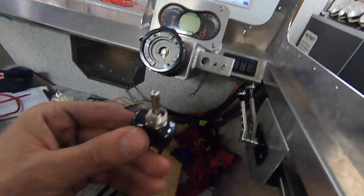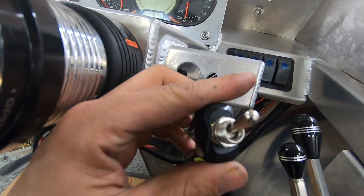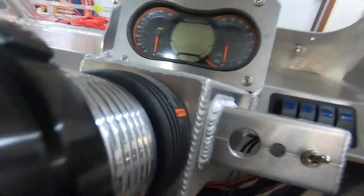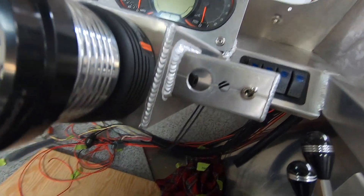We're getting close. So I'm just into the dash throwing in some switches. Here we got a wiper — just a two-way. This is a bilge: manual, auto, off — so that's a three-way going there. And then this guy is getting one of these — that's gonna be the kill switch, on and off.